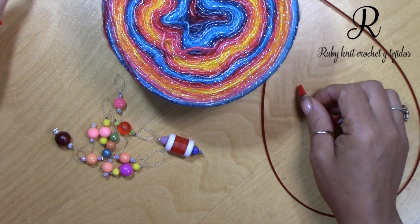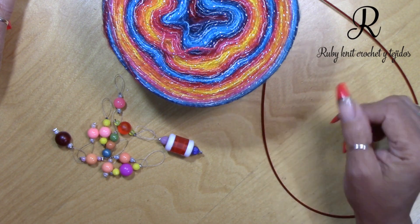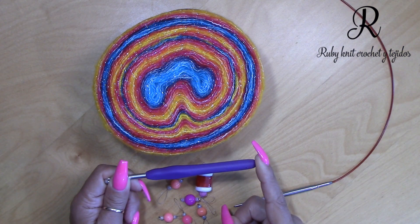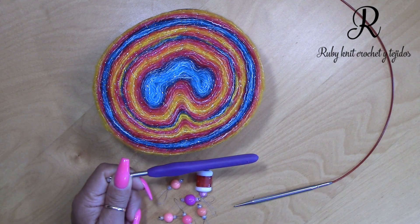You're gonna need a tapestry needle, scissors, and a measuring tape if you want to get my measurements at the end of the video. You'll also need a 5mm crochet hook to do the border for the shawl.